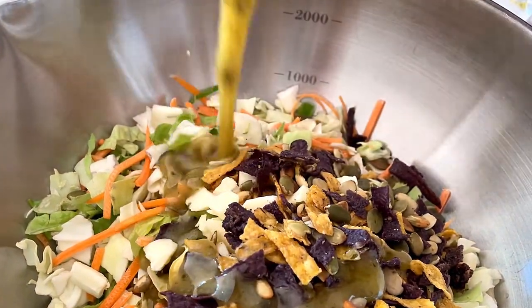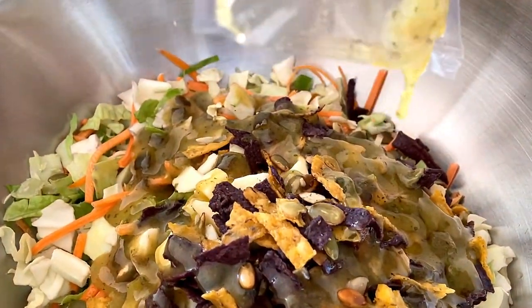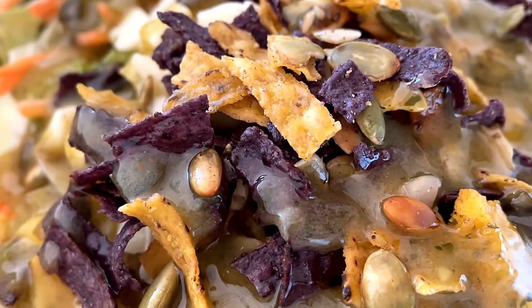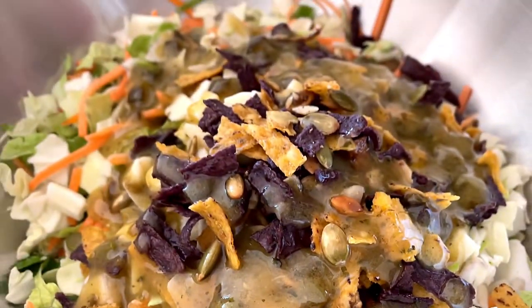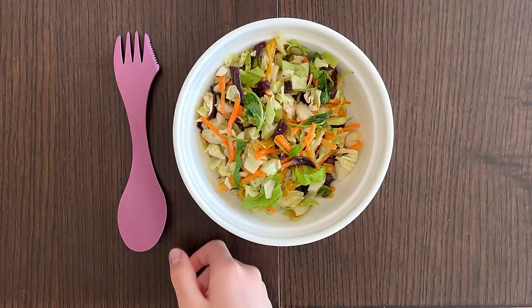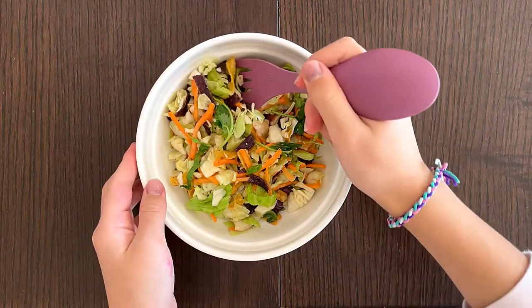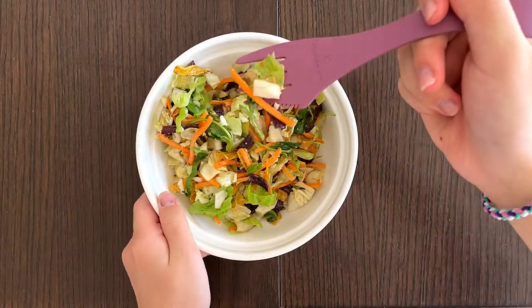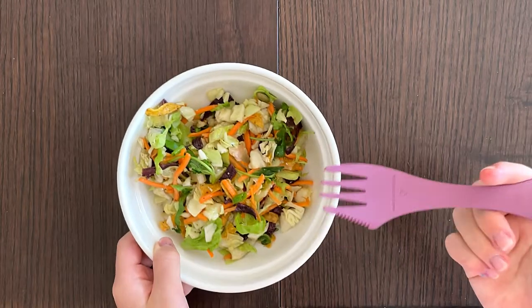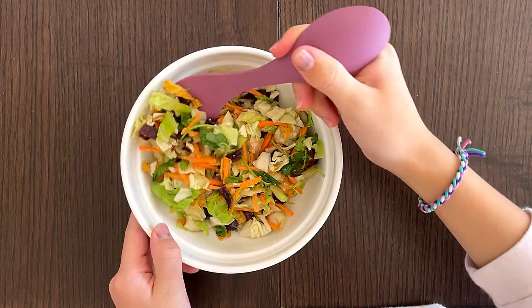Here comes the dressing. I'm hungry. I am back at the Brown Till with the ready salad. Let's taste. It tastes like tacos!